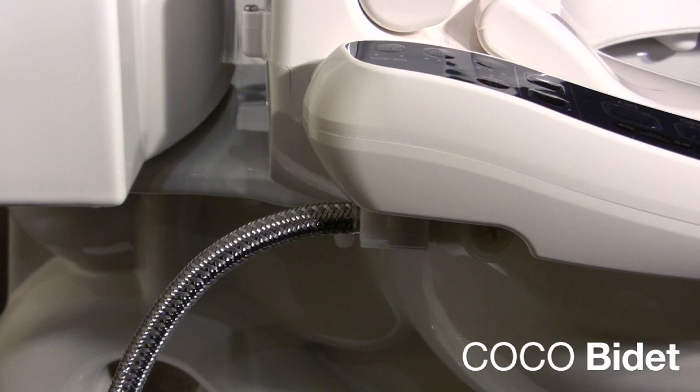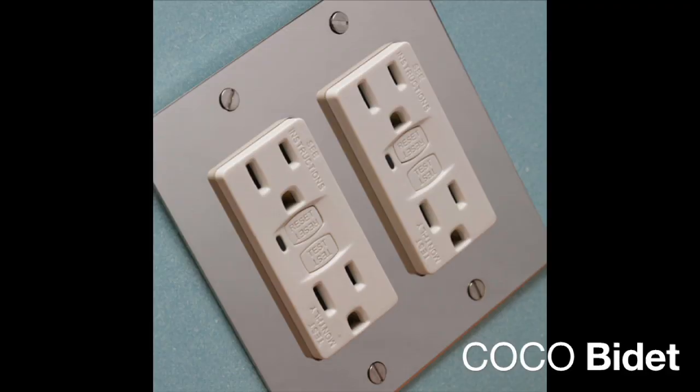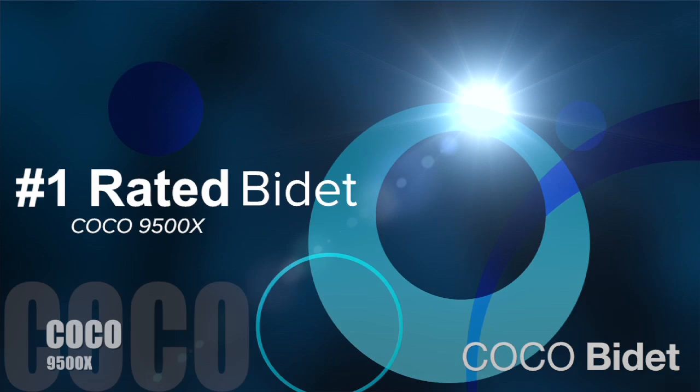Make sure to hand tighten the connection to the bidet seat, as over-tightening can damage the bidet seat. Turn the water supply back on and check for leaks. Plug the bidet into a grounded outlet and you are now ready to use the Coco bidet toilet seat.